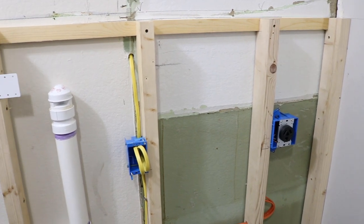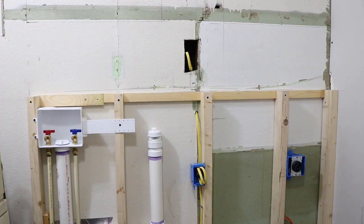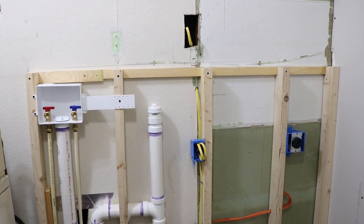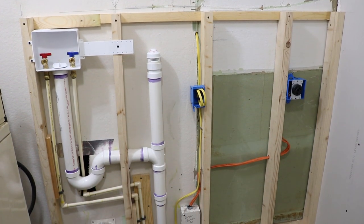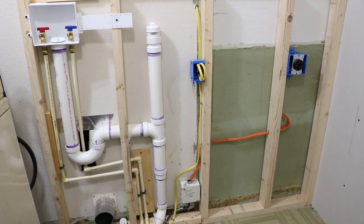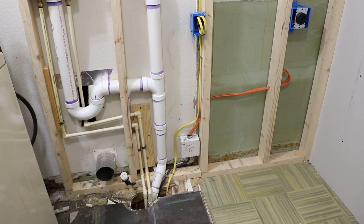Now that the wall is completely studded out, I'm going to go ahead and work on the plumbing and the electrical. I'm not going to really cover that in this video because every house is going to be different, and I'm not a professional at it, so I don't want to steer you in a direction that maybe for your house wouldn't work, whereas in mine it does. So I'm going to jump ahead, get that done, and then I'll catch back with you right after.